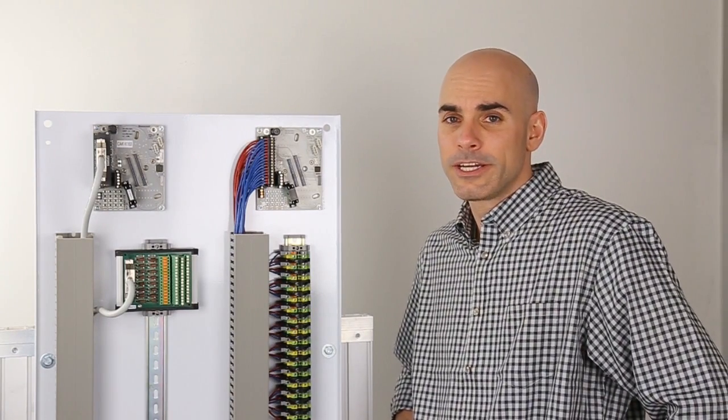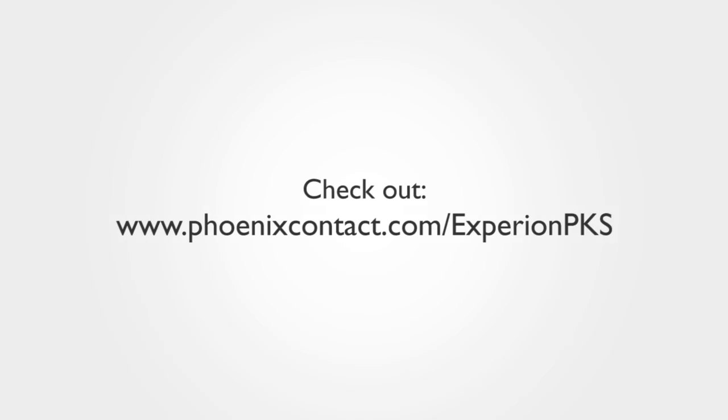For selection guides, data sheets, or more information, check out www.phoenixcontact.com/ExperionPKS.